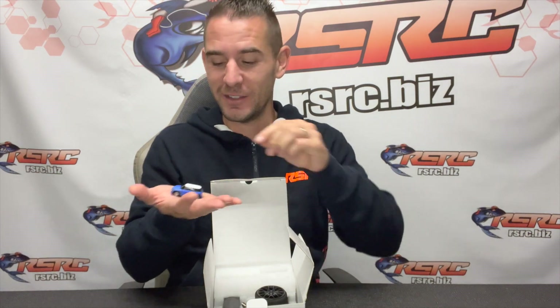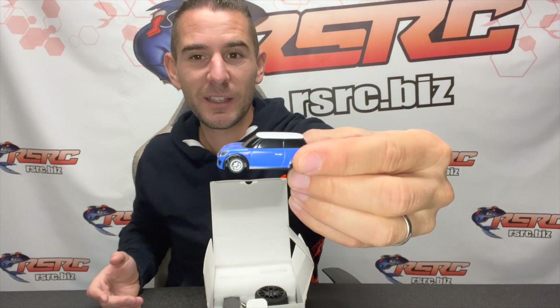As you can see here, it's super small — 1/76 scale. You can play on the table. My kids have one; they are 6 and 2, so it's a really tiny remote control car. Super nice to learn how to drive, how to have fun, and maybe move on to another scale later. So super nice mini car.